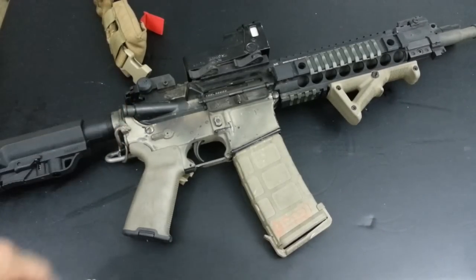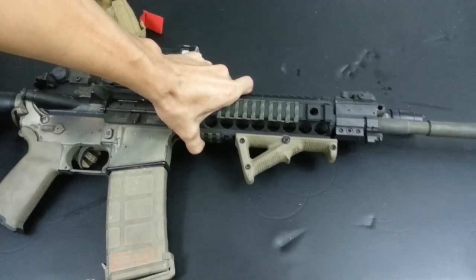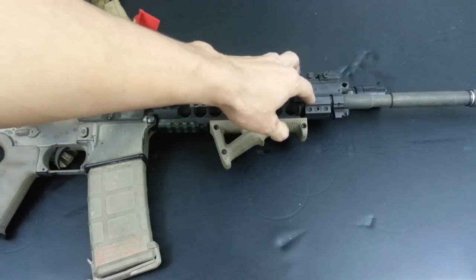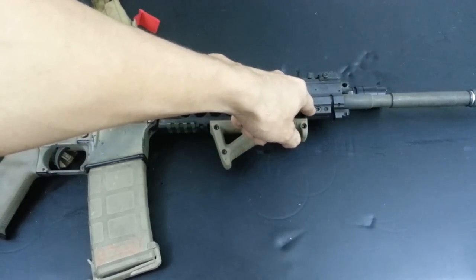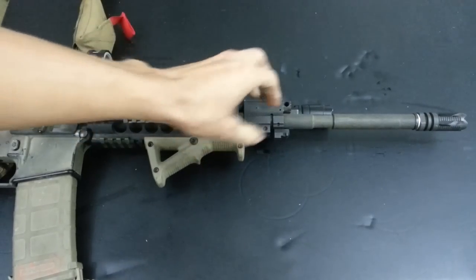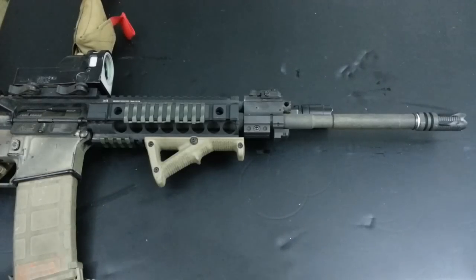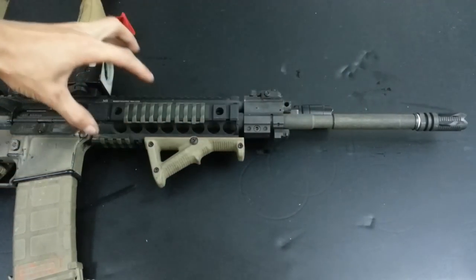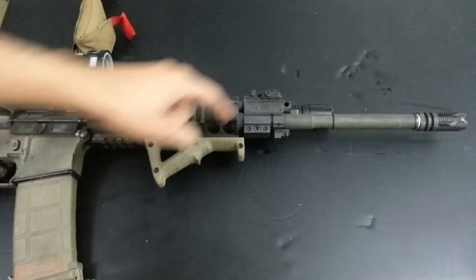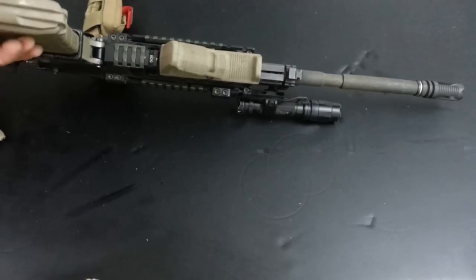What CMMG has done here is provide a way to basically take a punch, remove your standard gas block after removing your muzzle device, and then insert this entire piston kit in place of the gas tube. It's pretty much a drop-in process - once you've inserted it into the upper receiver, you essentially just flip it over.